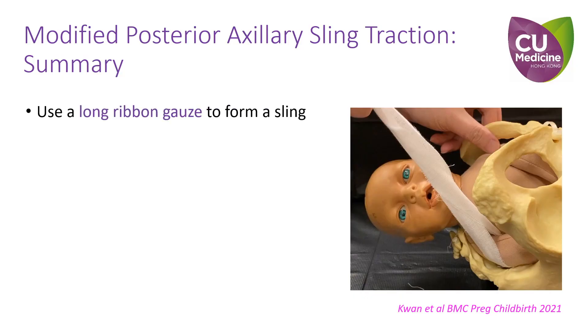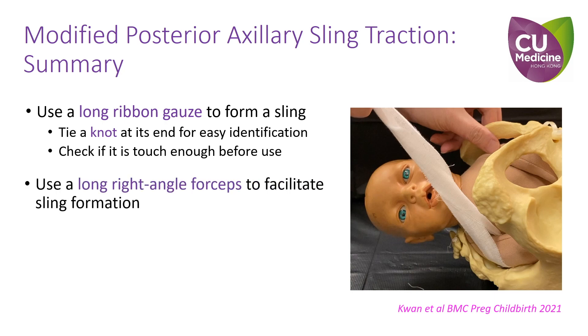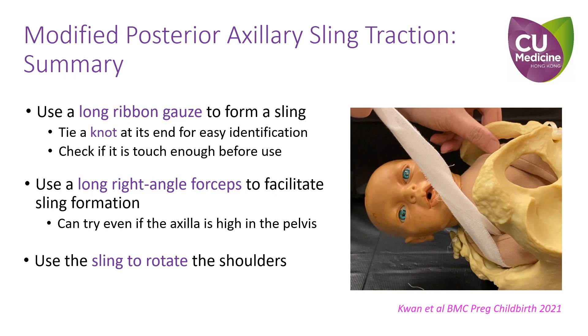In summary: use a long and tough ribbon gauze to form the sling. Use a long right angle forceps to facilitate sling formation. Use the sling to rotate the shoulders.